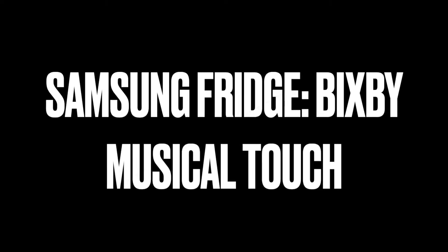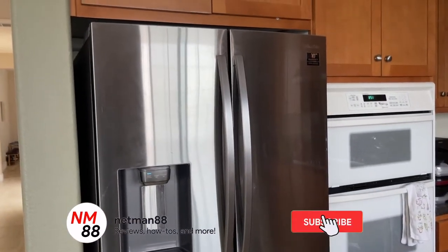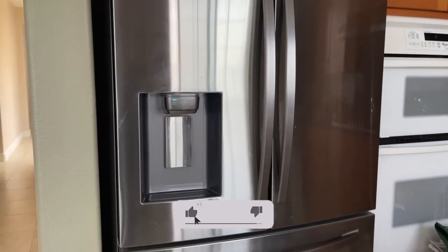Hey everybody, welcome to the video surprise of the day. Today I have a Samsung fridge and it's per user request — the Bixby Musical Touch. Before you get started, please remember to hit the subscribe button and the bell icon to get notified of new videos. I really appreciate that thumbs up, thank you very much in advance.